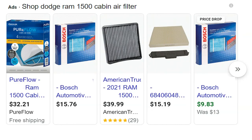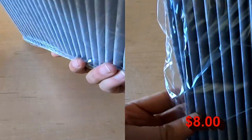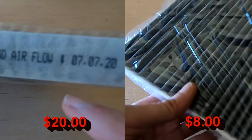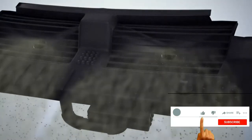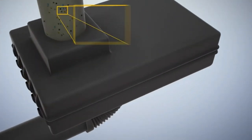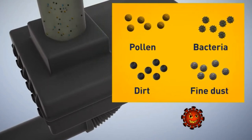In-cabin air filters for the Dodge Ram can range from under $10 up to $40 without installation. Here's an $8 filter and here's a $20 filter. I'm not an expert in filters, but with a little research it probably comes down to the micron level. Standard cabin air filters are typically around 98% efficient at trapping particles in the 5 to 100 micron range.